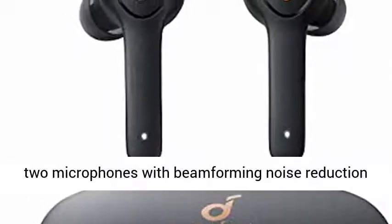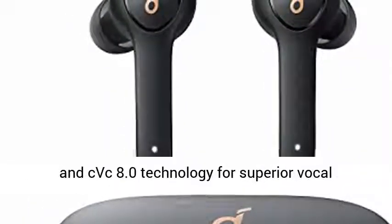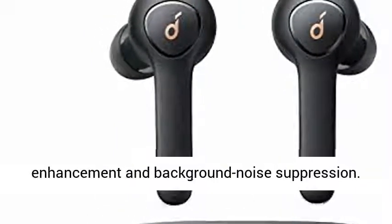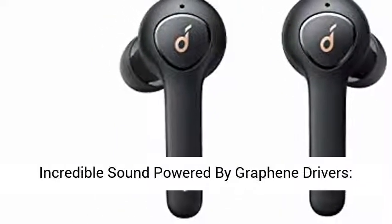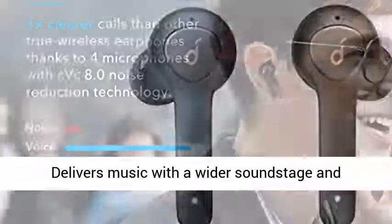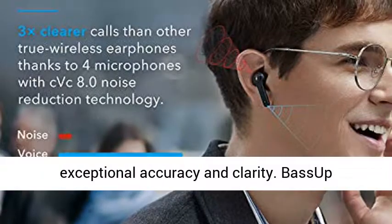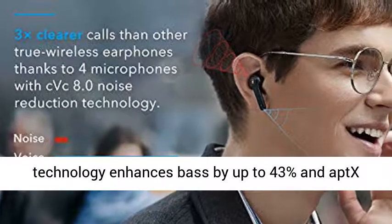Perfect for home offices — each earbud has 2 microphones with beamforming noise reduction and CVC 8.0 technology for superior vocal enhancement and background noise suppression. Incredible sound powered by graphene drivers delivers music with a wider soundstage and exceptional accuracy and clarity.